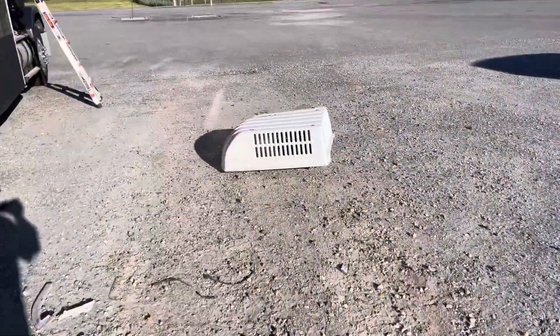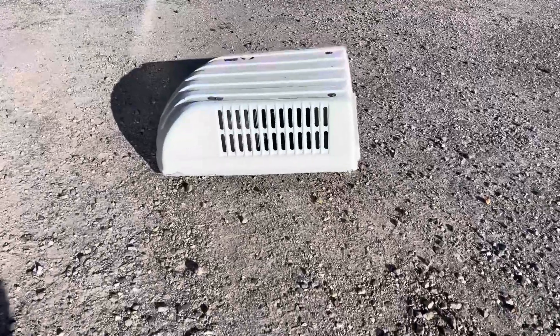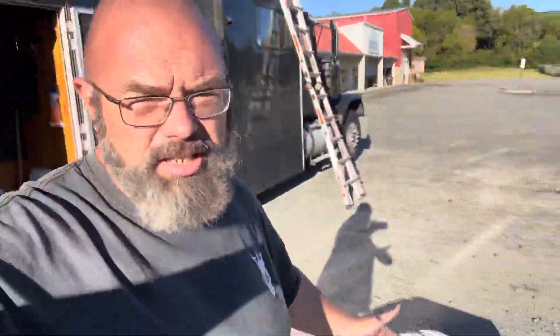Getting the old unit down was pretty easy by myself, but getting the new unit up there — it's about every bit as heavy — and I'm not so sure I can do it by myself. So I'm going to take a break, let that sealant set up, and maybe see if I can get one of the boys to come out after work and help me hoist it up there. It'd be easier with two people, and it also gives that stuff time to set up so I don't step in it.